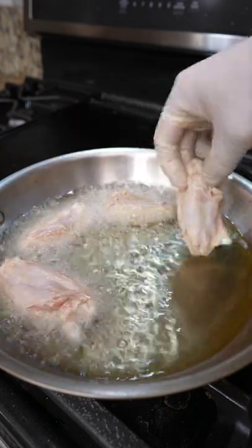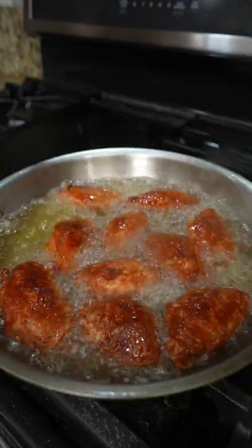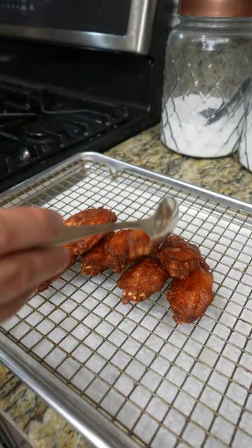For the wings, fry them in two separate batches. Each batch should take about four to five minutes. When they're done, transfer to a rack lined with paper towel.